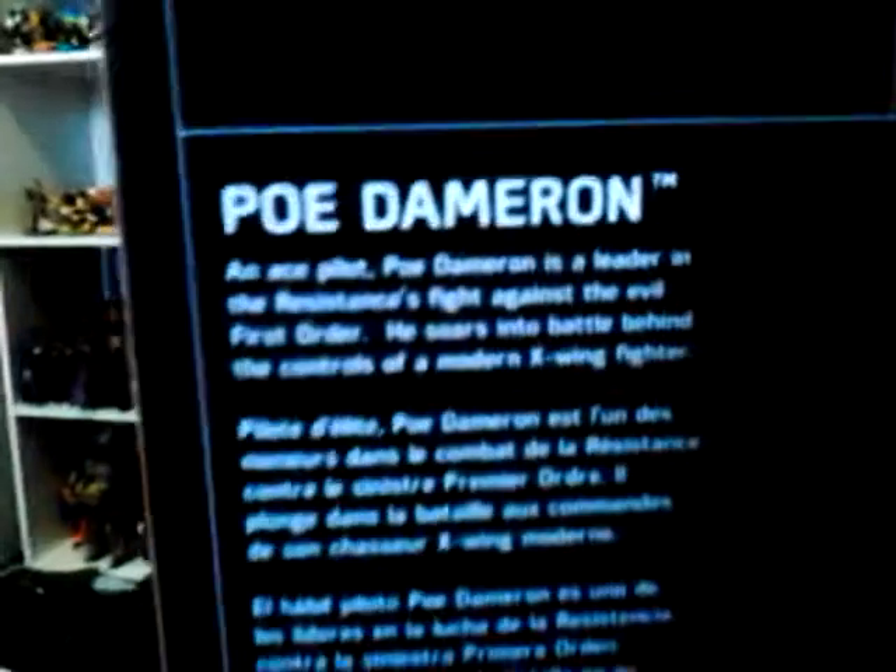Hey guys, this is Jonas here doing another Star Wars: The Force Awakens Black Series figure review. This is Poe Dameron in his X-Wing fighter suit, instead of the jacket he's seen wearing in the movie. This is from the second wave — number seven — and I think number six is Captain Phasma, along with that weird character with the hat and cyclops-like buggy eye on the back. It's got a little bio on there.